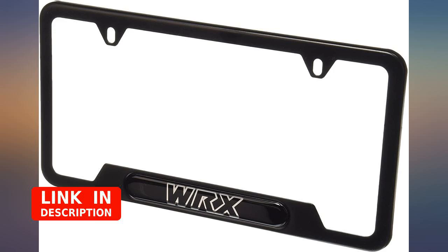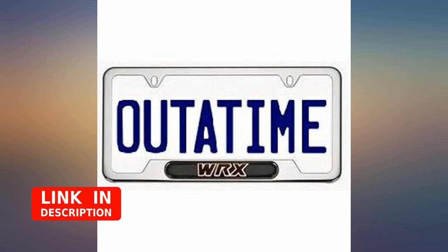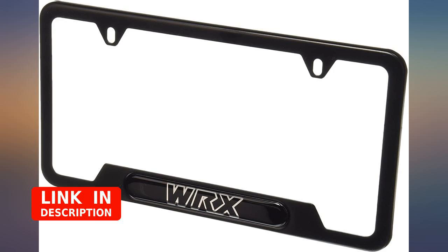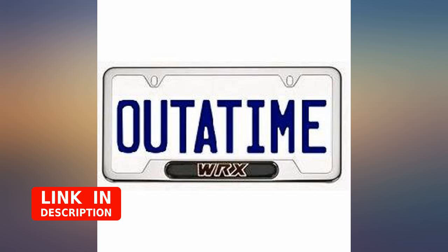I thought the WRX had more than enough get up and go in stock form. Once I added this aerodynamic license plate frame, all the additional downforce has assisted the WRX in reaching speeds of 88 miles per hour in no time.